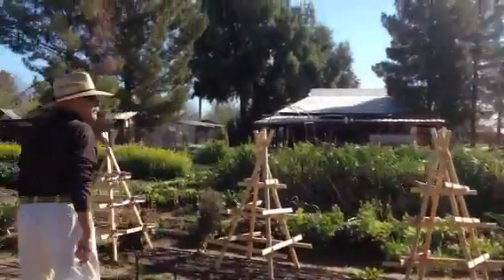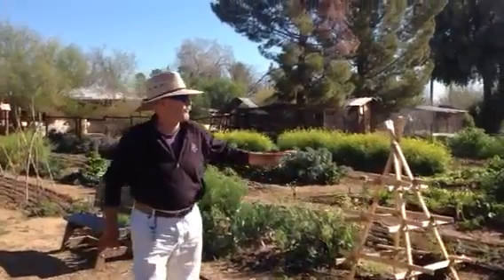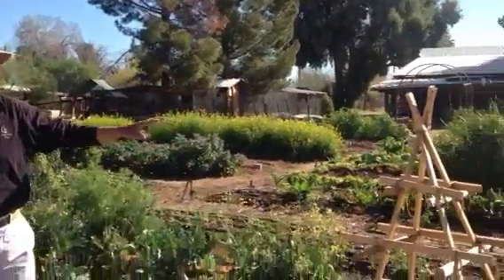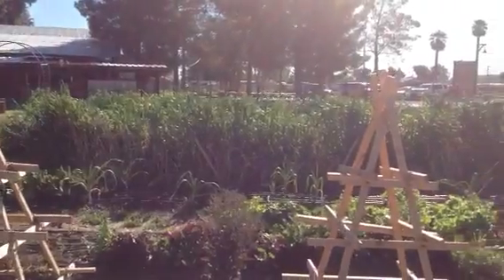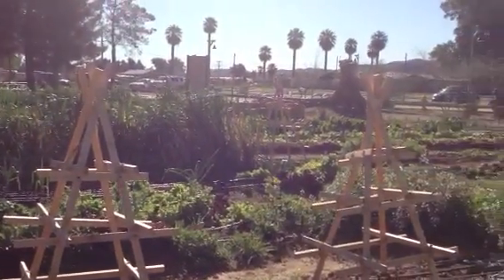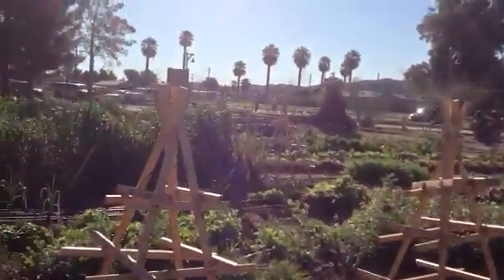We have in our garden several beds dedicated for various classes. They are located right here. We have the third, fourth, fifth, sixth, and eighth graders represented in this area.